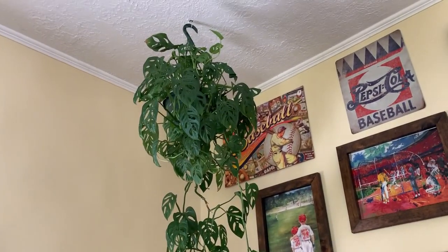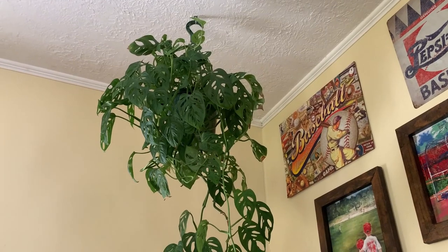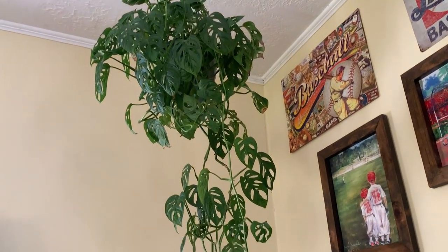And then up here is the philodendron adansonii wide form — beautiful, so beautiful.